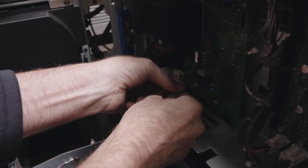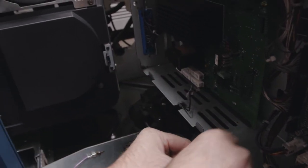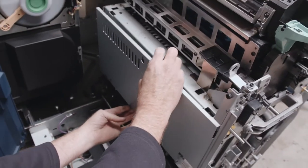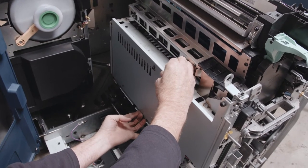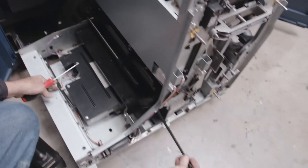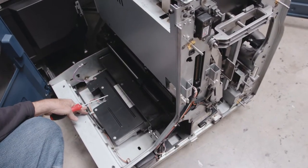Put it back up to your boards — here and here. Put your top panel back on, your waste auger, and your waste bottle.